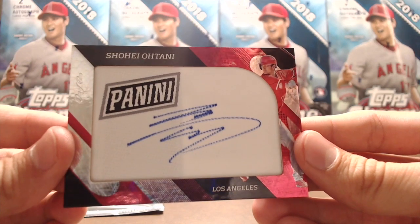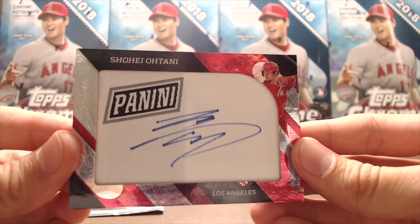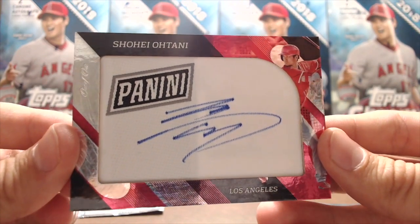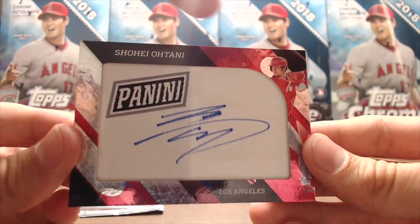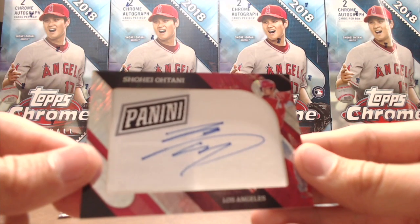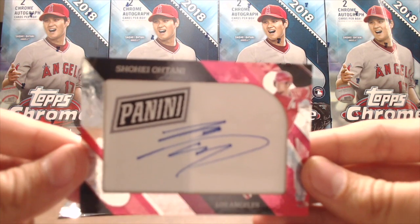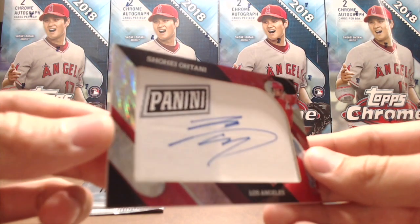It's a hard-signed autograph, not a sticker, with a generic patch, but still — it's an Ohtani one-of-one. What more can you really ask for? This has to be one of the best cards you could pull out of a silver pack. Hold the card up so you can see it better. We're playing around with the lighting. I'm still speechless — this is only the second time we've pulled a one-of-one autograph in baseball, and the first Panini one-of-one we've ever pulled. That's kind of amazing.